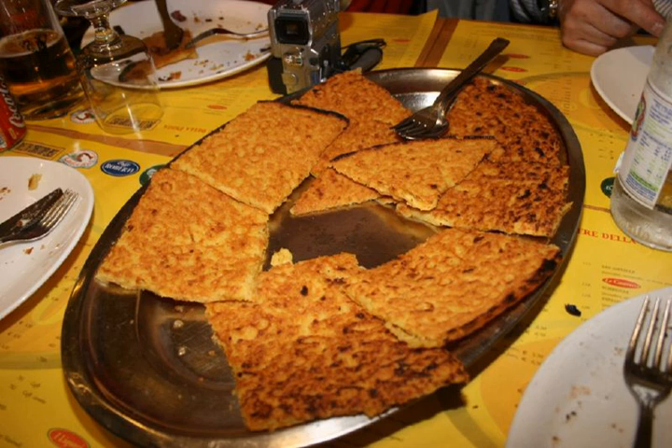Soca is also a specialty of southeastern French cuisine, particularly in and around the city of Nice, and is the same as farinata. It may be baked on a tinned copper plate more than a meter in diameter. Panisse is a specialty of Marseille and is a similar dish, but thicker, and is typically cut into rectangles and fried.